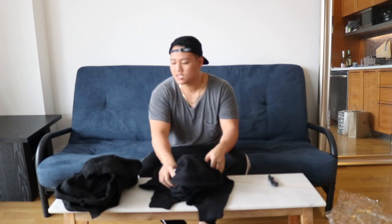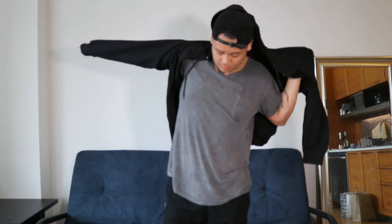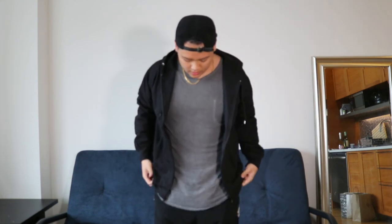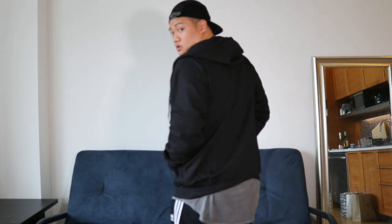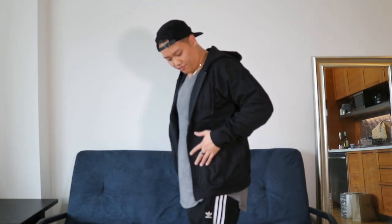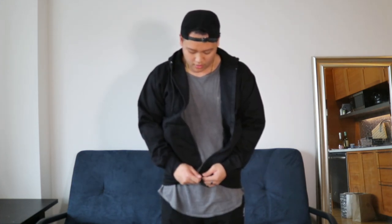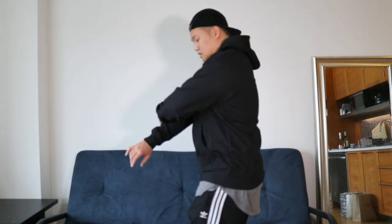Without further ado, let's try these on. The zip-up fits nice — I really like this zip-up. First impressions on the fit: really nice. Quality-wise, it feels nice — it feels like a $30 to $60 hoodie, or even more. It zips up nice, it's contouring the body, the sleeves fit nice, it hugs. I think this is a great hoodie, actually. I wonder how it'll feel after being washed and worn a couple of times.